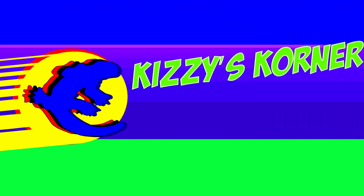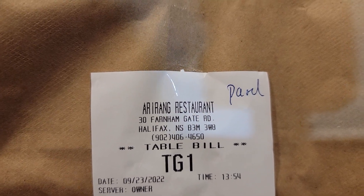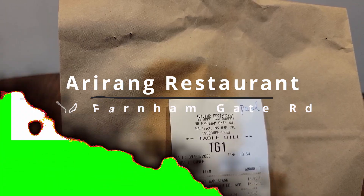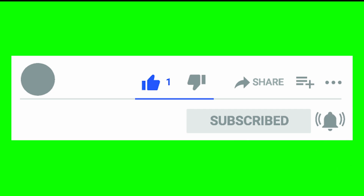Hey, what's up? It's John Gizzy — you know who it is — here with another review. This time I picked it up from Arirang restaurant. Before we begin, make sure to like, share, and subscribe, and turn on notifications so you don't miss any videos in the future.